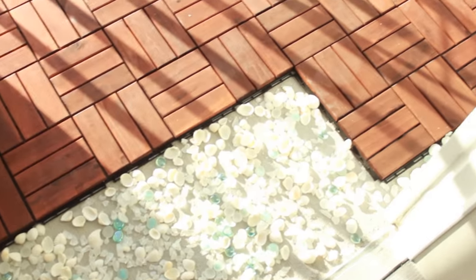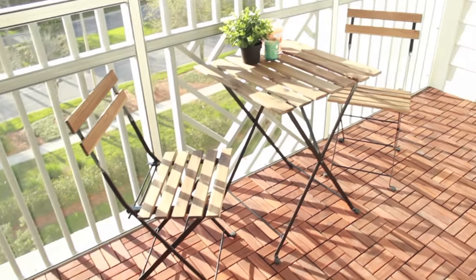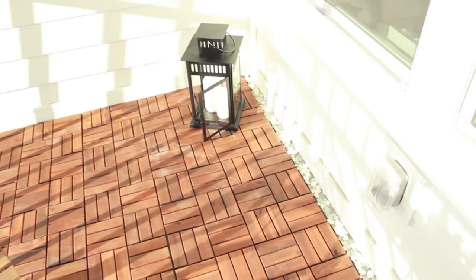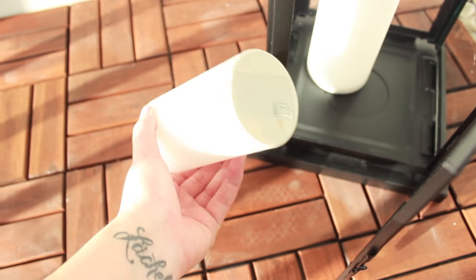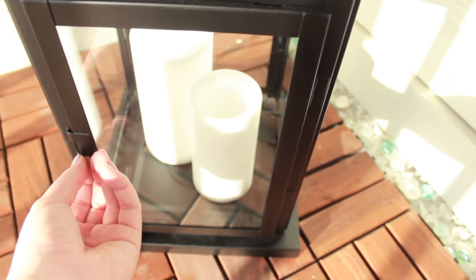Here's our finished balcony. As you can see I put some shells down on the floor there and finished up the tiles. You can always put more shells — I didn't have as many as I'd like but you can always add more. I was going for a beach vibe. Here is our balcony set and our lantern. With these candles, all you have to do to turn them on is just flip them upside down — and that's it. The lantern from IKEA was $15.